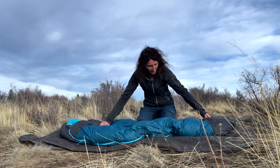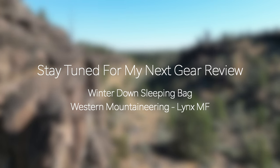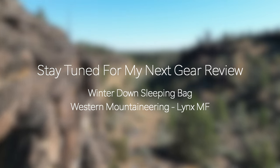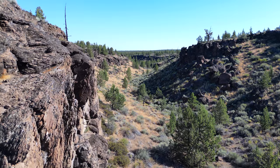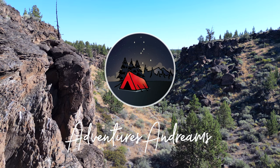Well my friends, this is the end of my review and I really hope you liked it. I have more coming for sure — my winter sleeping bag and also my mattress in the future. Don't forget to hit that subscribe button for my channel and I'll see you again soon!